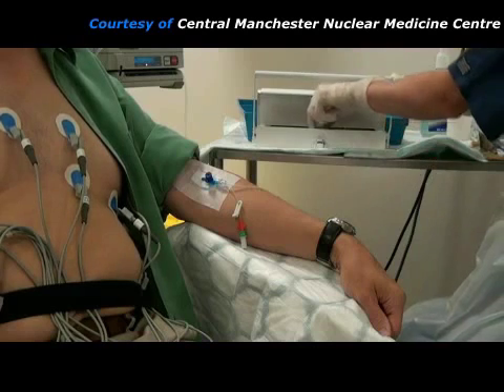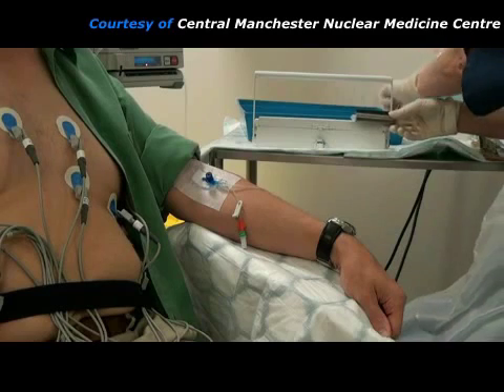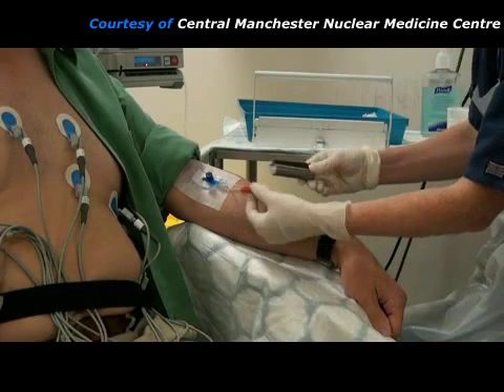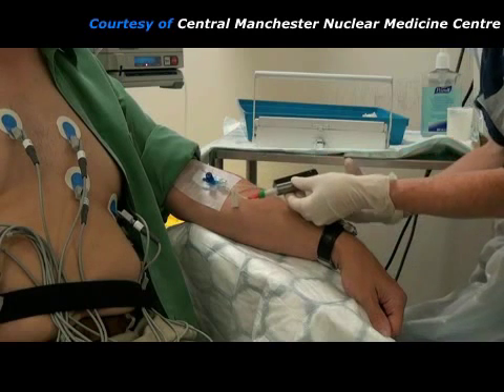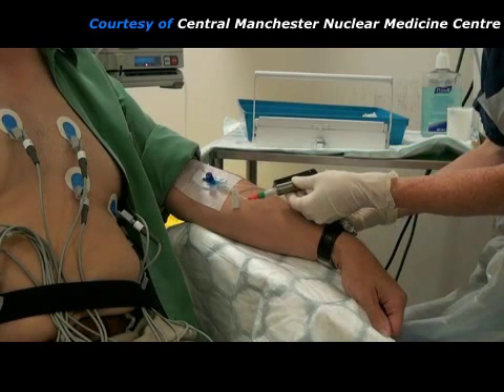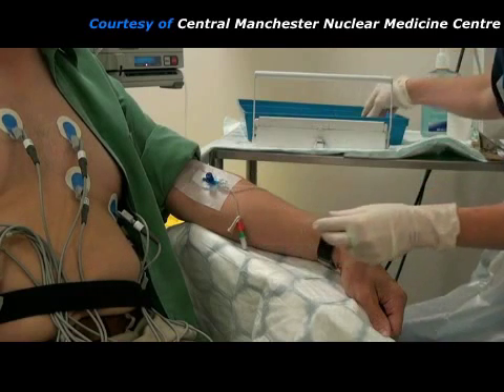The radiopharmaceutical is kept in a lead-lined box and the syringe is shielded with lead to protect the practitioner's fingers from the radiation. When the maximum heart rate has been reached, the radiopharmaceutical is injected through the same needle, and then the stressing is continued for a further 2 minutes.